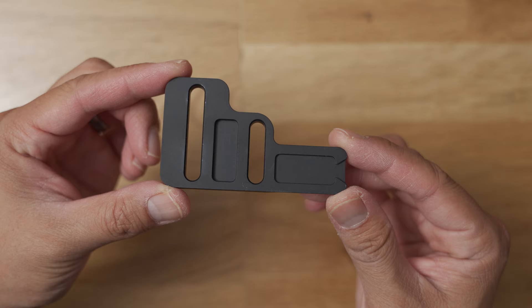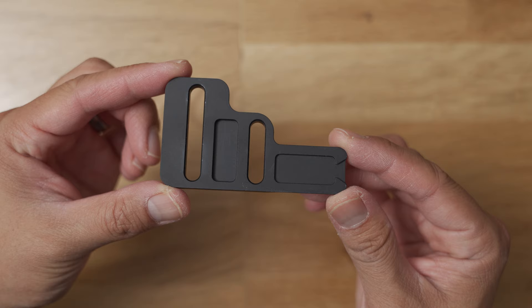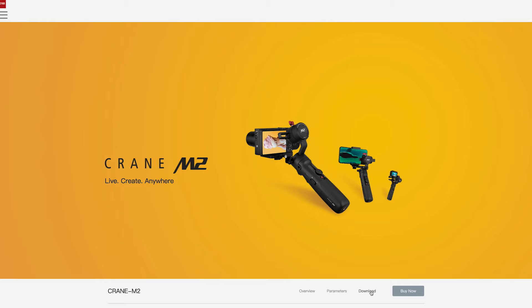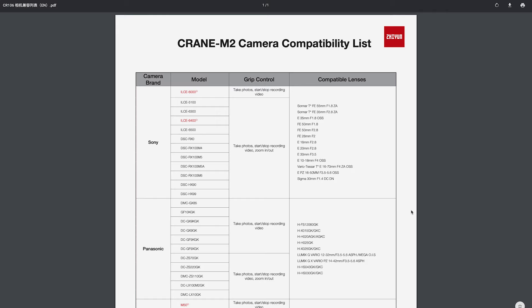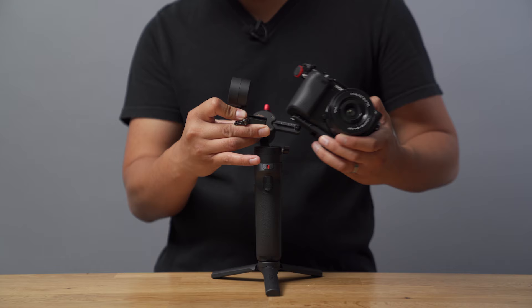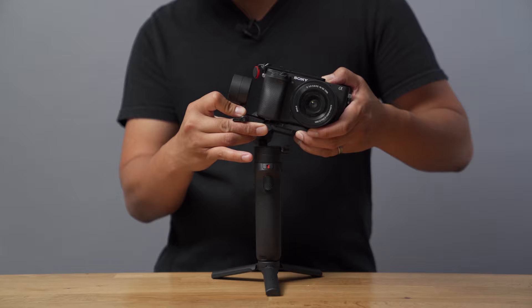Now we're ready to balance the Crane M2. Take the gimbal out and attach the mini tripod. Take the quick release plate and attach it to the bottom of your camera using the thumbscrew. For mirrorless cameras, use the long slot. And for smaller cameras like phones and action cameras, use the short slot. If you're using a phone, make sure to use the included phone holder. If you want to see a camera compatibility list, visit the Zhiyun website. Once your camera is secured on the quick release plate, attach your camera to the gimbal and lock it in place by tightening the plate screw.